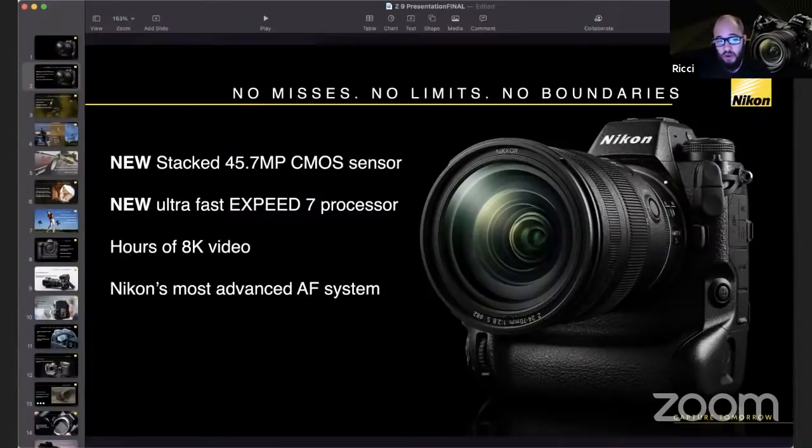This is also the first Nikon camera that can shoot 8K — and not just for a short period. You are able to record for up to hours of 8K video. It's as good a stills camera as it is a video camera. It's very good at stills photography and very good at video as well.